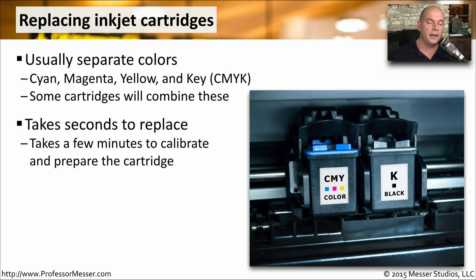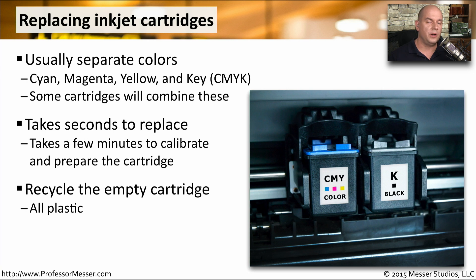Fortunately, these only take a few minutes to replace. They pop out and you can pop a new one in. It usually spends a few minutes after replacing the cartridge calibrating and making sure that it's configured perfectly for the printer. These cartridges are also mostly plastic, so it's always a good idea to recycle them when that's available.